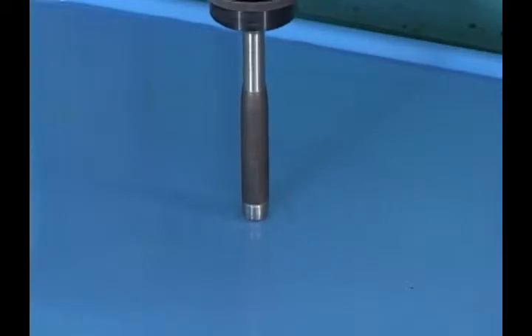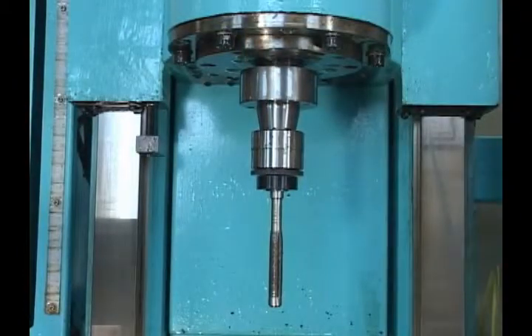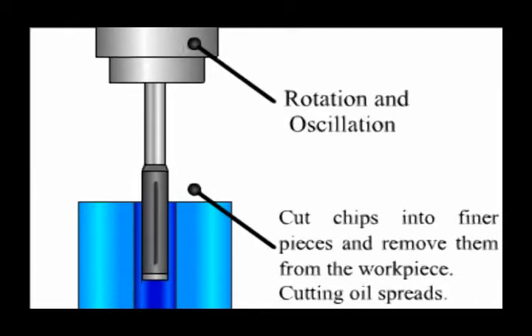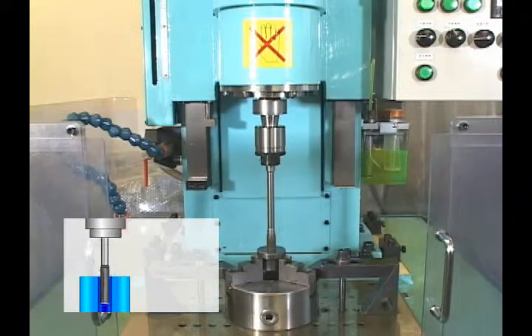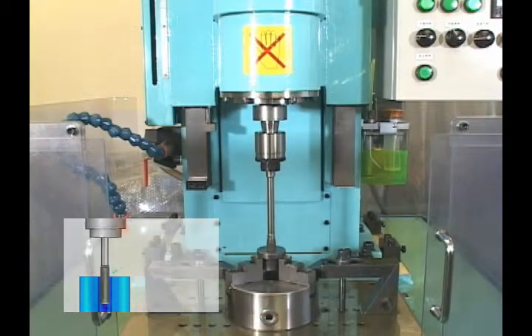Another problem identified in reamer machining is that chips produced by the cutting process reduce machine life and machining accuracy. Takatsawa Seiki has solved the problem of chips through a high-speed small oscillation mechanism. It forces chips to eject toward the outside of the workpiece. We have succeeded in maximizing machining accuracy and tool life compared to honing machines without this oscillation mechanism.